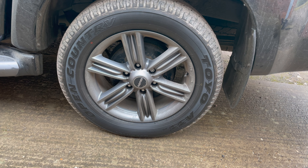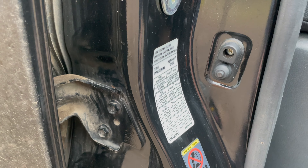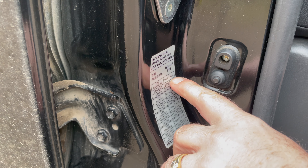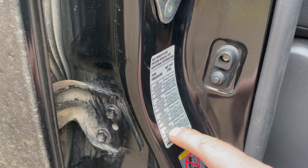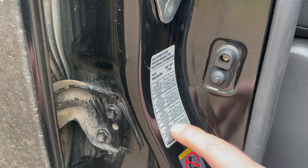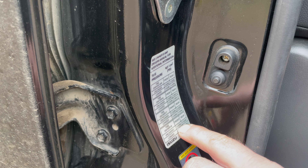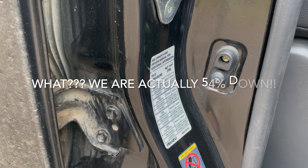You need to know what the tire pressure should be, and that's on a label in the door shut. It says front 2.6 bar, 38 psi; rear 58 psi. We've got 255/60/18s, so front is 2 bar, 29 psi, and rear is 2.5 bar, 36 psi — same loaded or unloaded. We're currently at 1.4 bar, so we've lost 0.6 bar, which is 30% down.